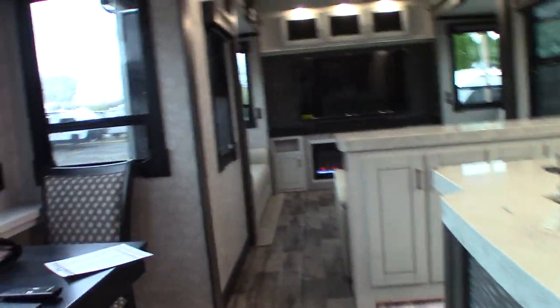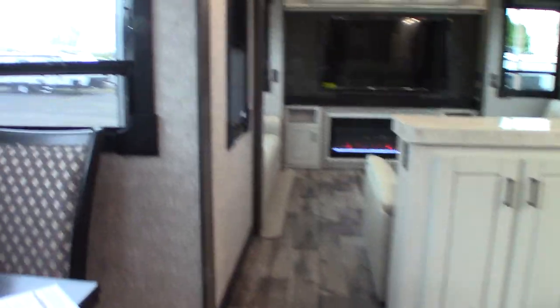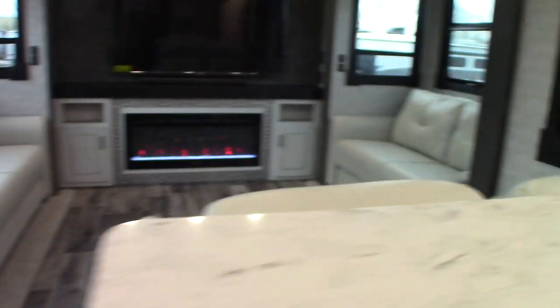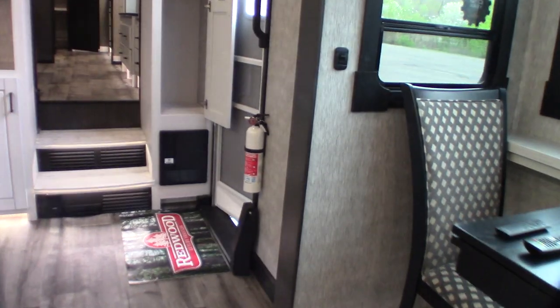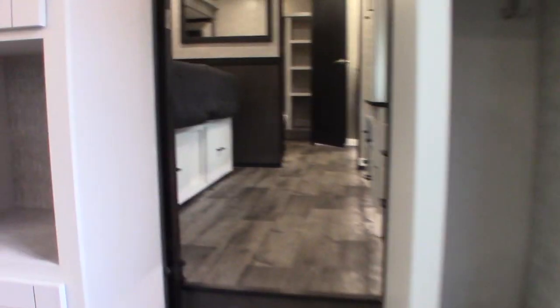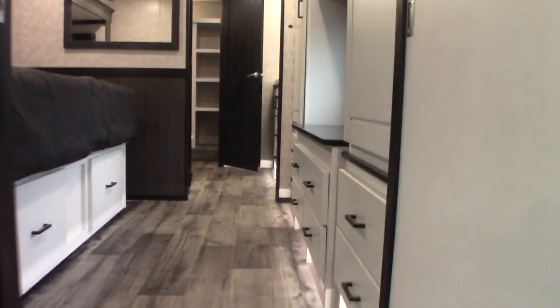I want to thank you for purchasing your trailer here at National RV Detroit. Please remember what I said about inspecting the roof — that's important. You want to protect your investment and you never know what's happening up there unless somebody goes up and looks. Right now it appears to be de-winterized. We can talk more about that when you pick up, and any other questions you have we'll go through with you then. Thank you very much.